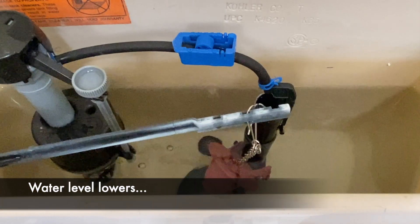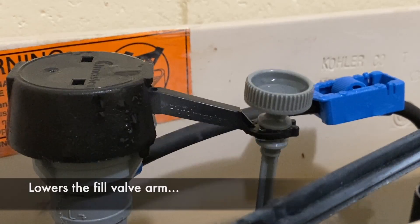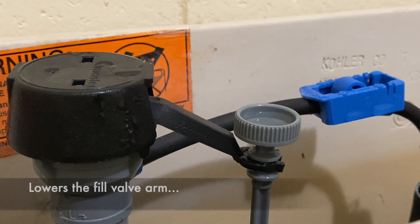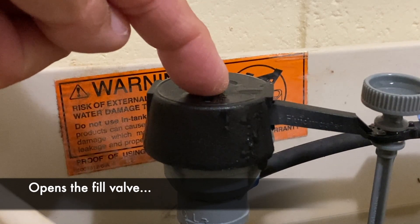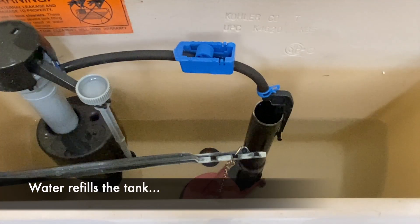Finally, the toilet fill valve. As the tank water level lowers, it lowers the fill valve float, which lowers the fill valve arm, which opens the fill valve, and after the flapper closes, water refills the tank.